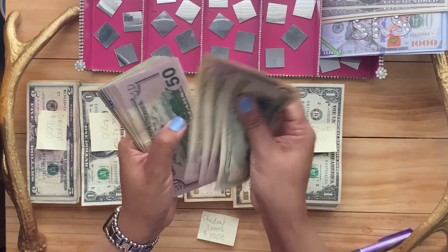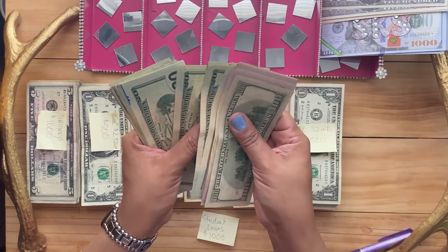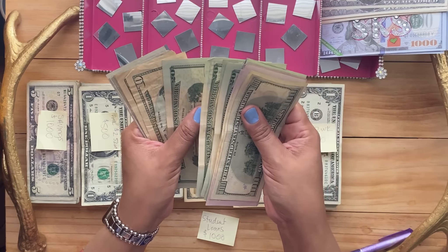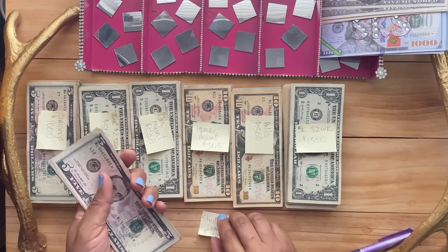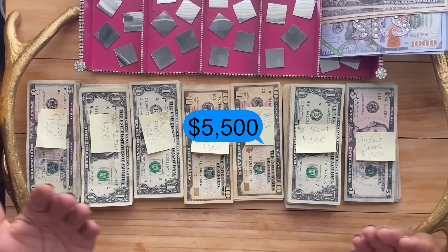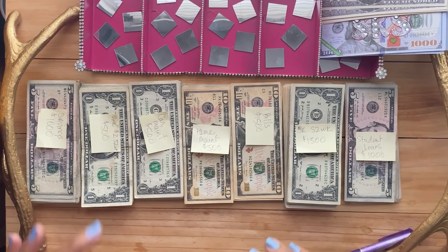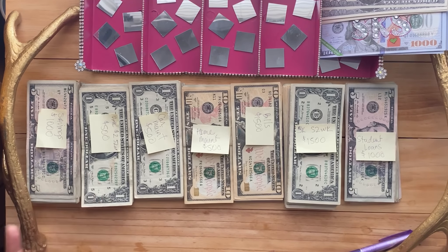Student loans: I count 100, 150, 200, 250, 300, 350, 400, 450, 500, 550, 600, 650, 670, 690, 710, 730, 750, 770, 790, 810 ... and up to $1,000. Then I count the grand total: $1,000, $2,000, $3,000, $4,000, $5,000 — $5,000! I just cleaned out of my envelopes and now we'll be going into the bank. I am moving this out of my house today and it's going into the bank. Thank you guys so much for tuning into my cash swap. Stay tuned for my expense video and then followed by my new cash stuffing. Bye!